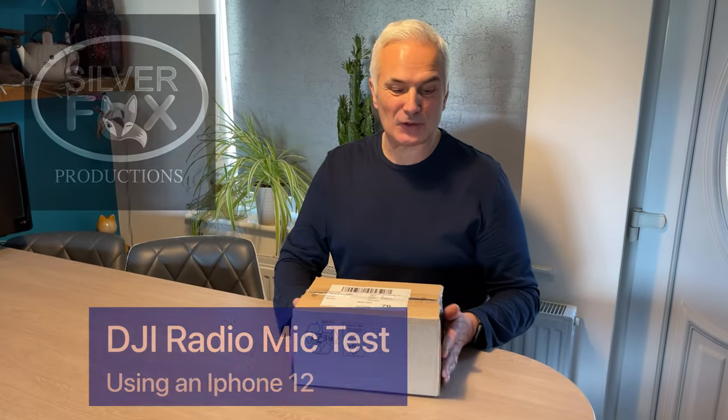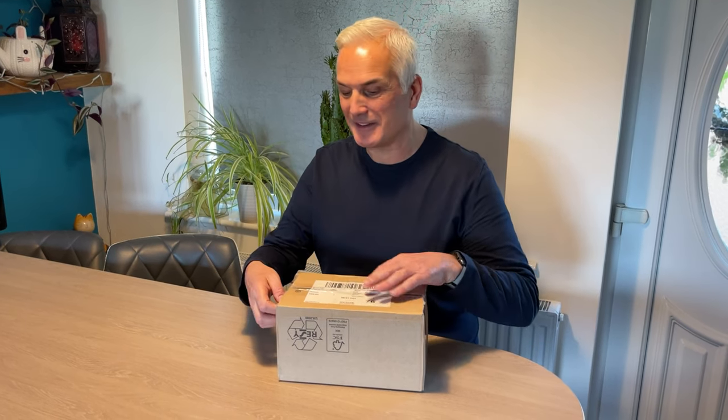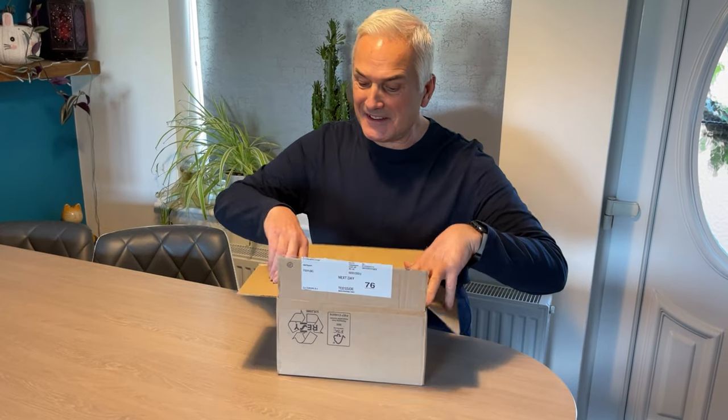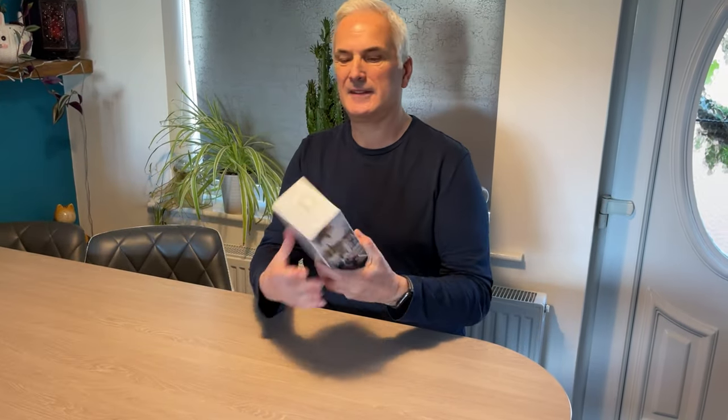Hi guys, welcome back. We've got two deliveries coming today. Hopefully this is the one I'm waiting for, which is the DJI radio microphone for my little videos. Or it could be Brenda's strap-on and latex gimp mask — hopefully it's not that one, because that would be terrible for the videos. Let's have a look. Yes, that's what I wanted — it's the DJI radio mic.